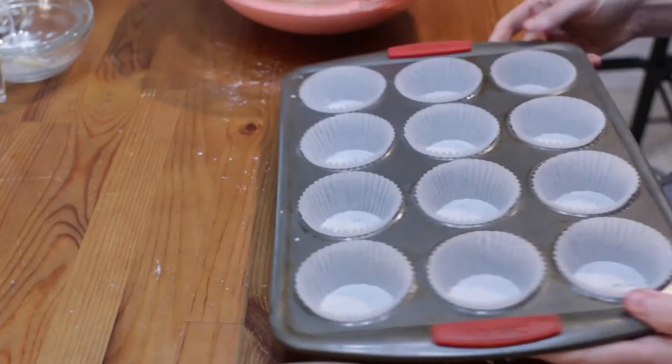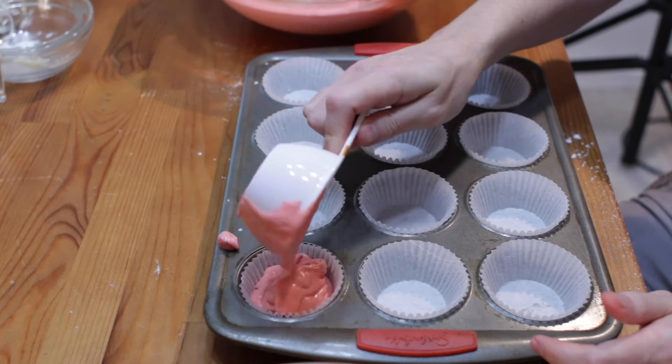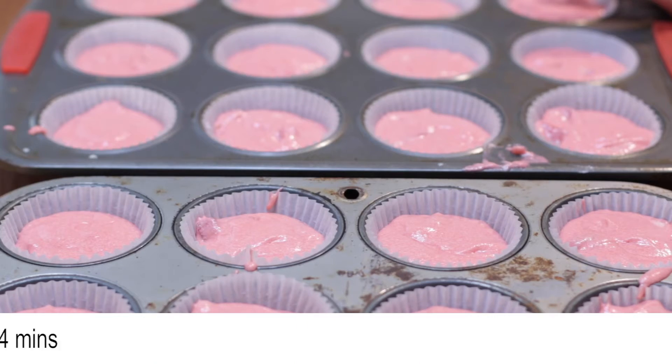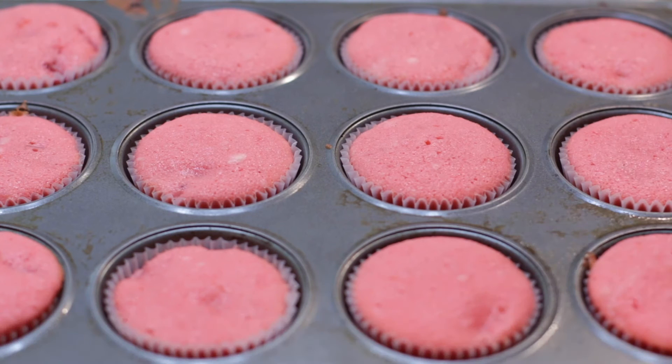Add two cupcake pans with paper cups and fill them about three quarters full — it should make about 24 cupcakes. Bake at 350 Fahrenheit or 176 Celsius for 18 to 24 minutes until a toothpick comes out clean when poked in the center.